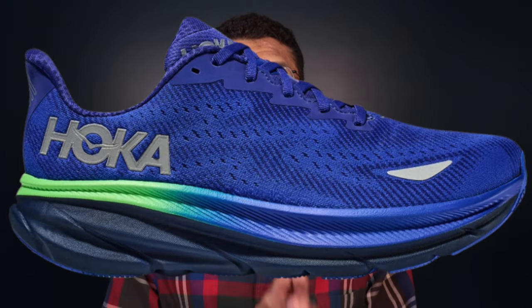Next up we have the Hoka Clifton 9 Gore-Tex, the best cushioned daily trainer for wet winter miles. What I love about this shoe is that it's the only one on this list that's not just plain black — shout out to Hoka for always coming with great color designs, hitting us with a nice blue here. This is a good option for a comfort-oriented daily shoe. It's not going to be the lightest or most nimble, but it's great for longer daily miles or days where you want a softer feel underfoot.